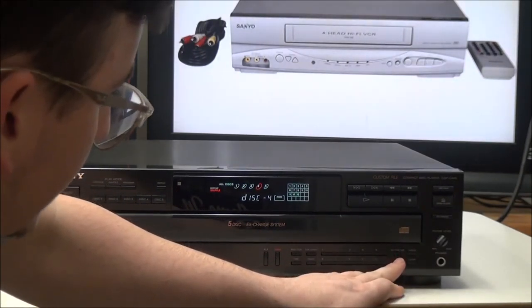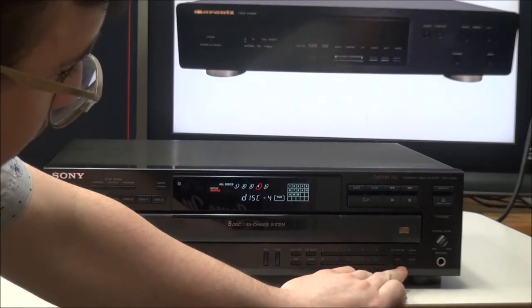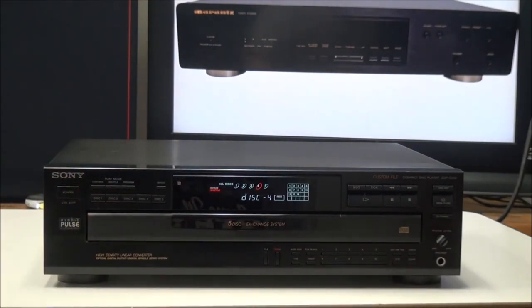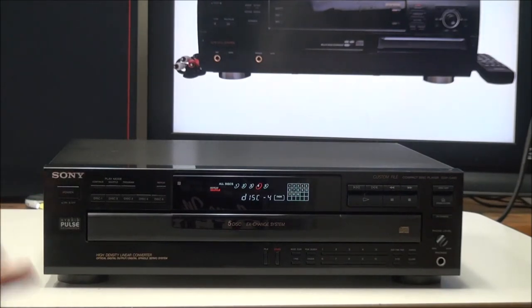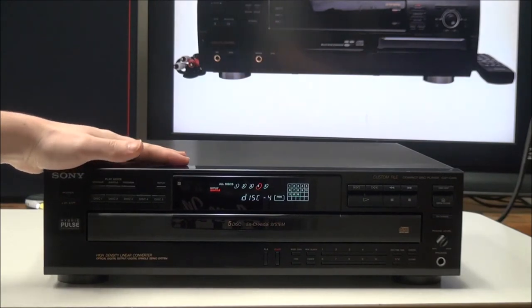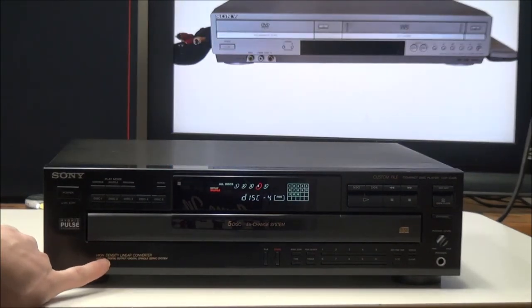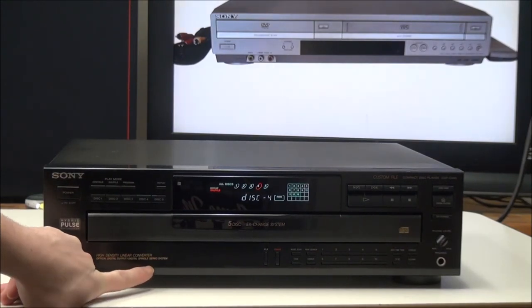Over here you have edit/time fade, check, plus ten, and clear. A couple other nice things: it has a really big display so you can easily see the track number and disc number from a distance. It also plays recordable discs. Down here it says it has a high density linear converter, the optical digital output, and a digital spindle servo system.